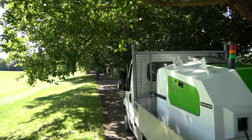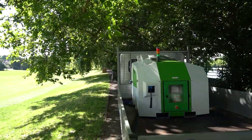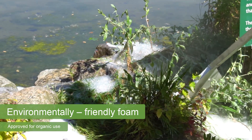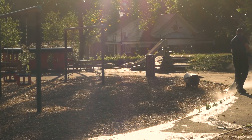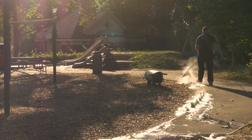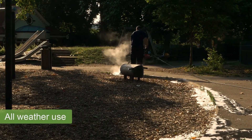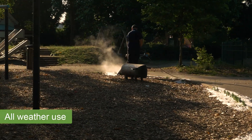Foamstream is the world's leading herbicide-free weed, moss and algae control solution. Our patented hot water and natural foam process is a versatile and environmentally friendly solution, well suited to the municipal and amenity markets, and is suitable for use in all weather conditions across a wide range of climates.